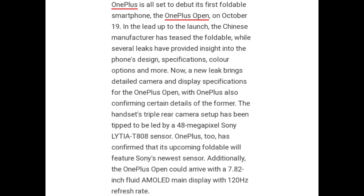The handset's triple rear camera setup has been tipped to be led by a 48MP Sony LYTIA T808 sensor. OnePlus has confirmed that its upcoming foldable will feature Sony's newest sensor. Additionally, the OnePlus Open could arrive with a 7.82-inch Fluid AMOLED main display with 120Hz refresh rate.